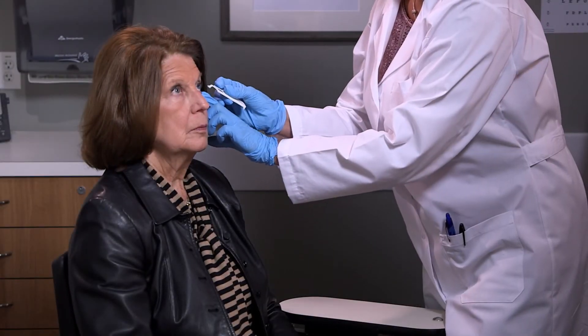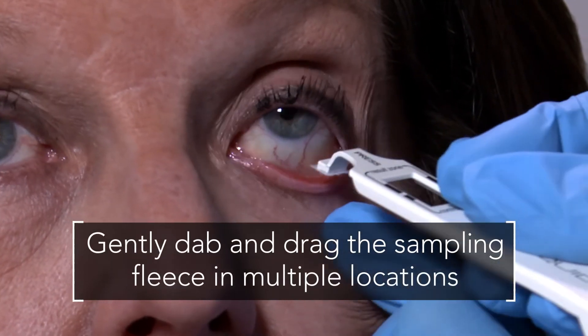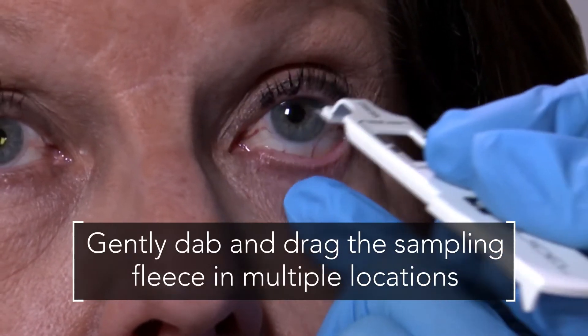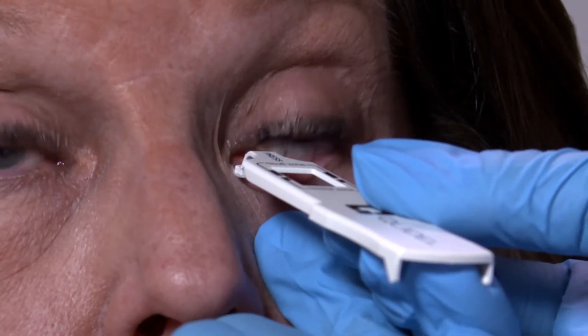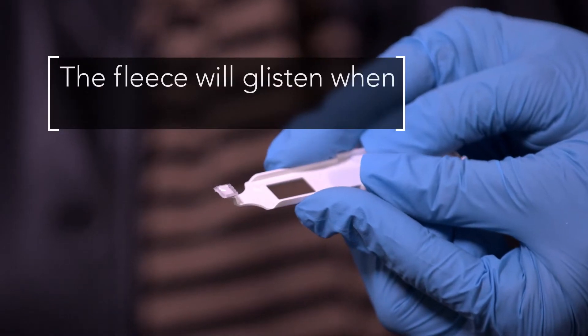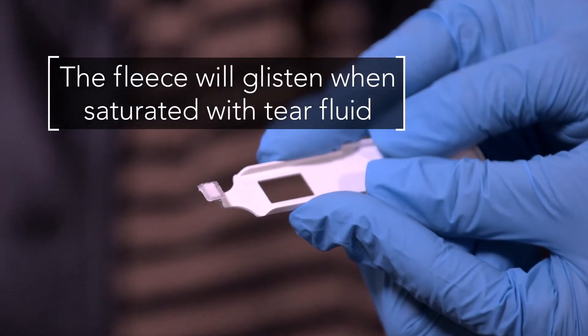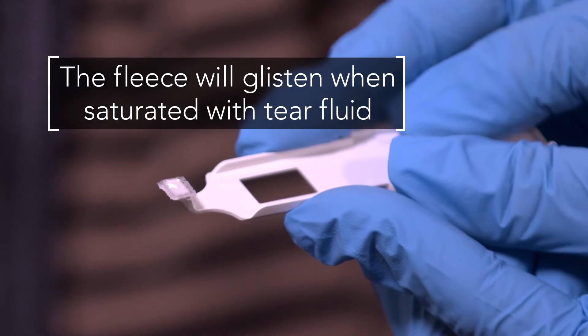Gently dab and drag the sampling fleece in multiple locations along the palpable conjunctiva six to eight times. Then allow it to rest against the conjunctiva for an additional five seconds. This will moisten the sampling fleece. Upon saturation with tear fluid, the fleece will glisten. Based on tear volume and composition, the fleece may appear white or patchy pink in color.